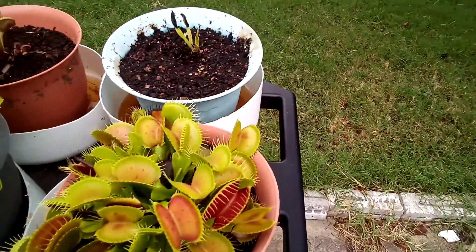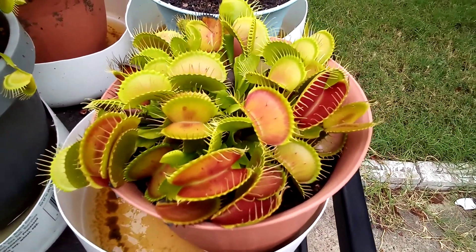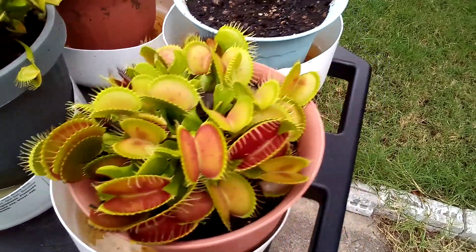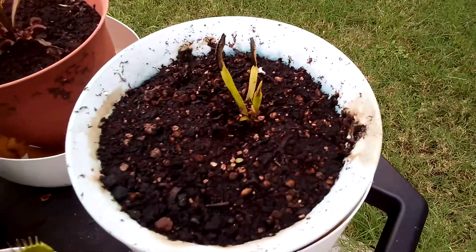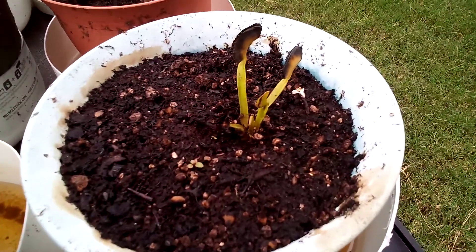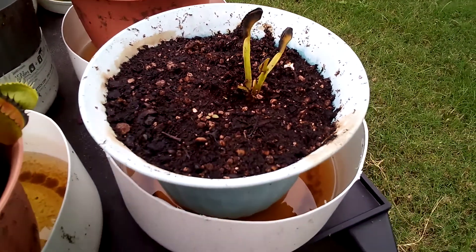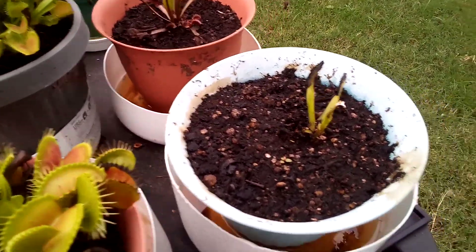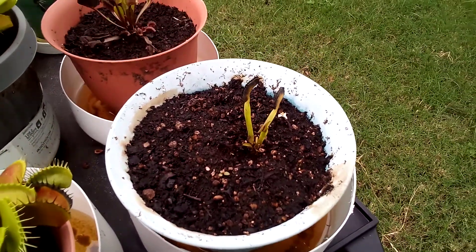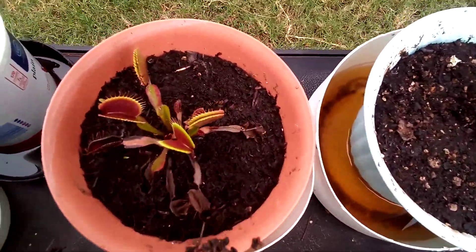This one is a B52 I got off eBay a year or two ago, and it's got the biggest traps of any of them. This one is a Dante that I bought this year, but it's doing pretty sorry — I'm not sure what's going on with it. I use that Disease EX stuff; somebody said it would help these things grow better and it's also a fungicide, but that doesn't seem to be making a difference.